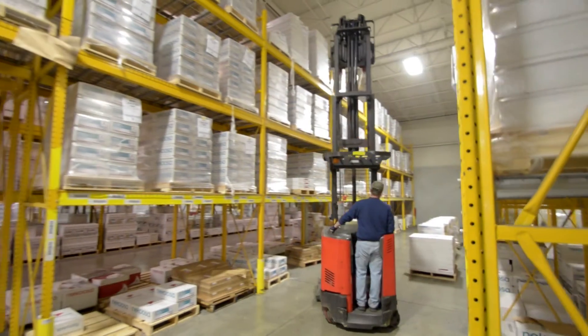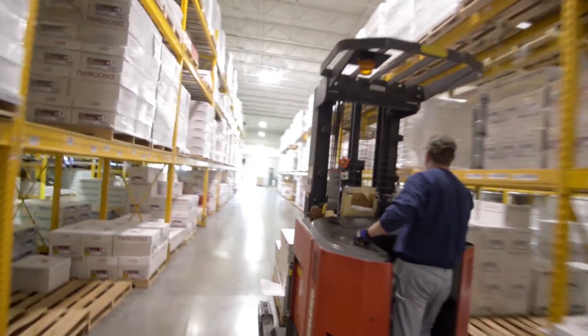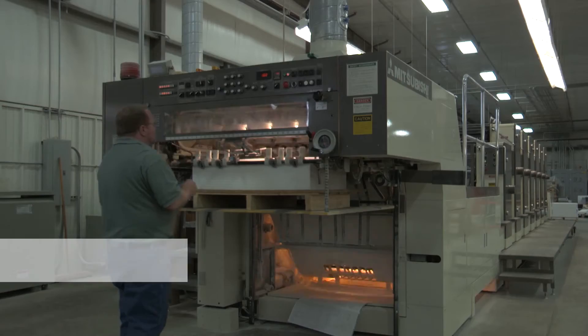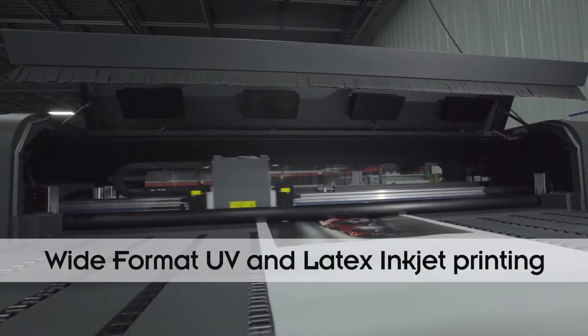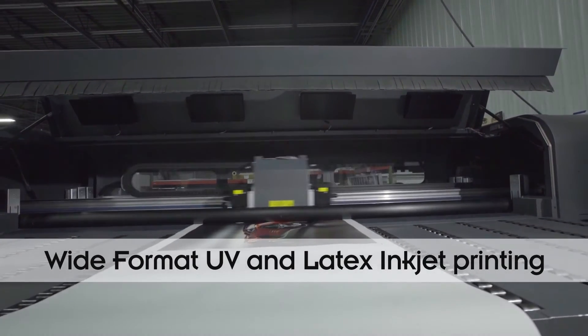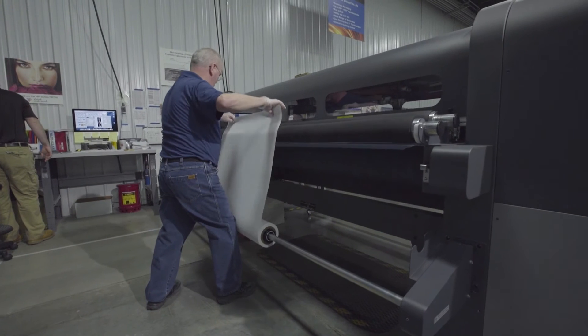Synapse Digital XM is part of an extensive family of synthetic paper products. These synthetic papers are also available in a variety of grades for offset printing, HP Indigo printing, and wide-format UV and latex inkjet printing. Synapse Digital XM synthetic papers come in a wide range of thickness, sheet sizes, and roll widths.